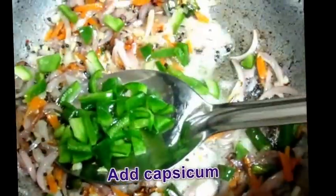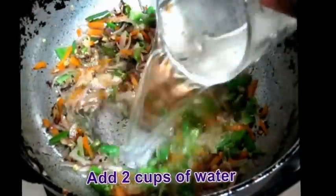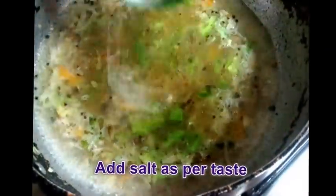Then add Capsicum. Mix everything and add 2 cups of water. Add Salt.